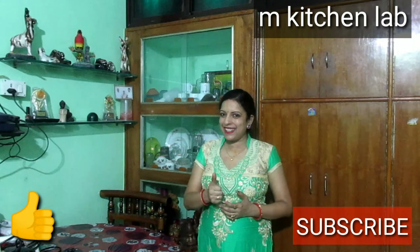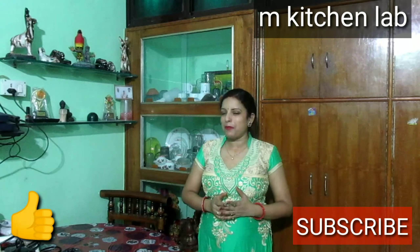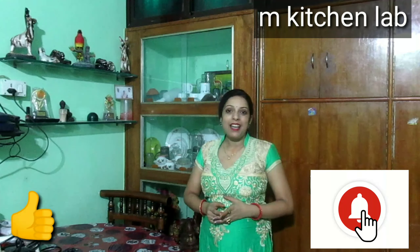If you like this video, please like it. If you are new to the channel, don't forget to subscribe and press the bell icon. Don't forget to watch the series of recipes — it will be helpful. If you are new, please mention it in the comments and I will share it with you.